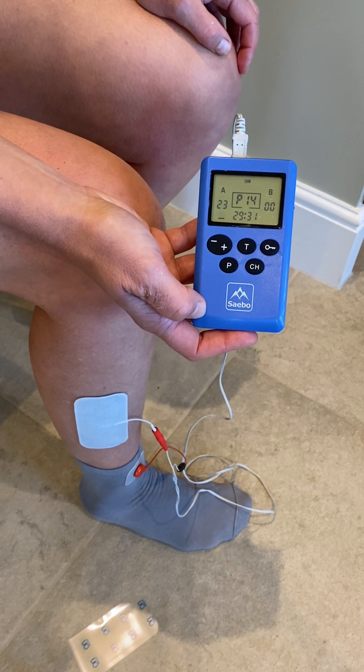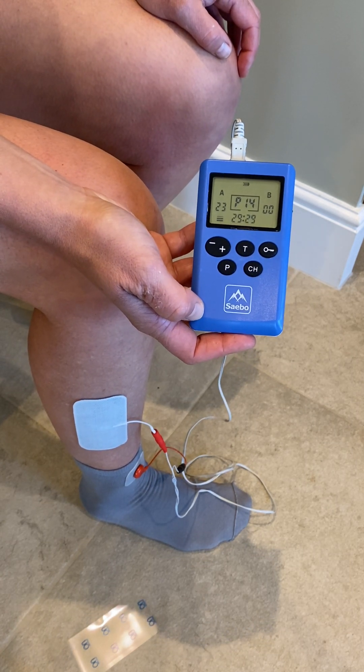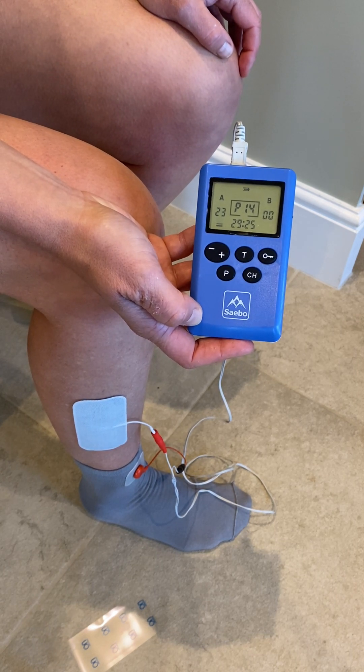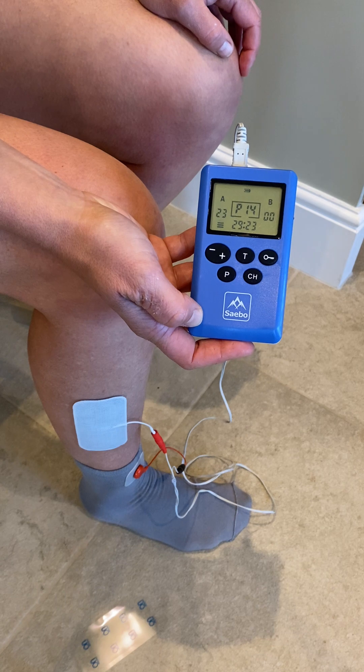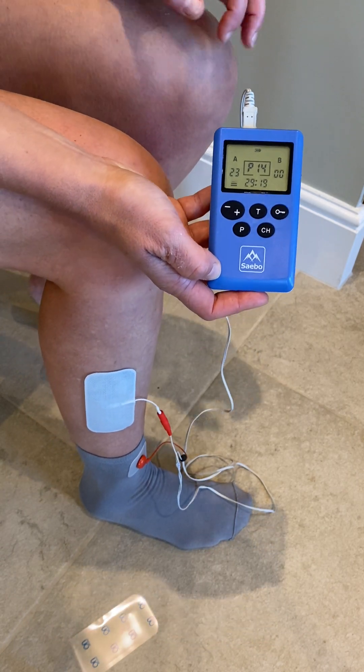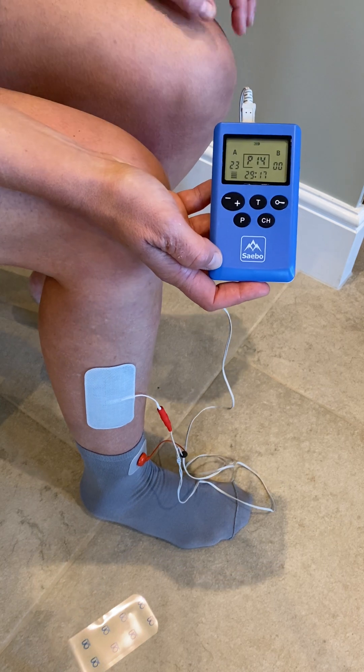I can either use this at rest — so in sitting or lying — or I can be walking and mobile and taking steps with these as well. Once the program's ended, you can switch your device off. Leave your electrode and sock connected, ready for use for the next time.